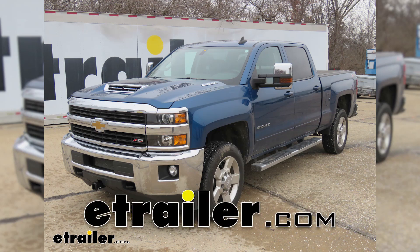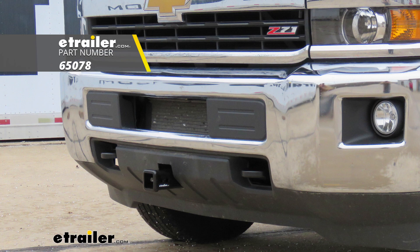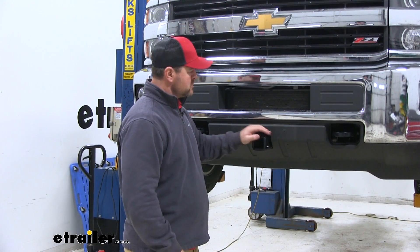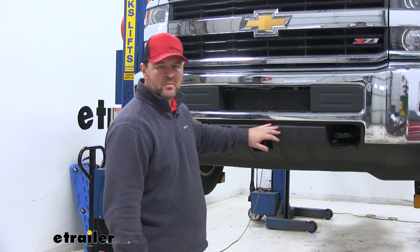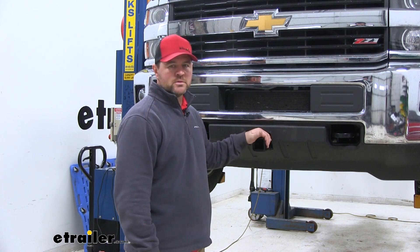Today on our 2017 Chevrolet Silverado 2500, I'm going to show you how to install the Draw-Tite front mount trailer hitch receiver. This is what our hitch looks like when it's installed. As you can see, the cross tube is completely hidden behind the bumper fascia. The only thing we can see is our receiver tube.